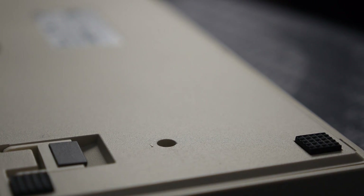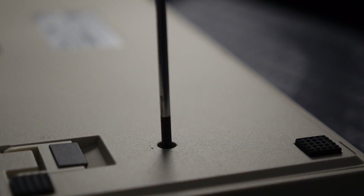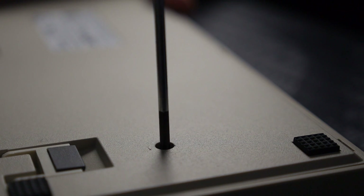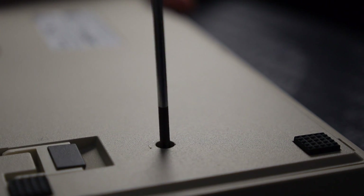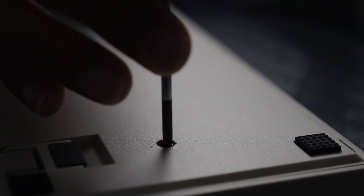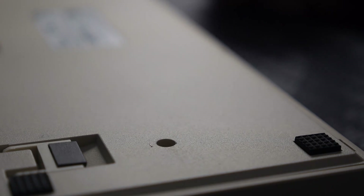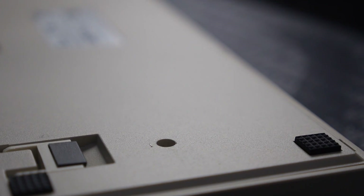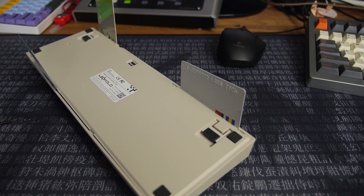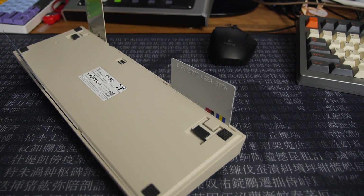The next step is unscrewing this screw, and I have just the tool for the job — it's called a screwdriver. I haven't looked at any guides on how I should be doing this, but I'm guessing unscrewing the screw is an integral part of the whole process. As you can see, I've used some credit cards to pry open the case. I don't have fancy tools, so I had to use a few credit cards.